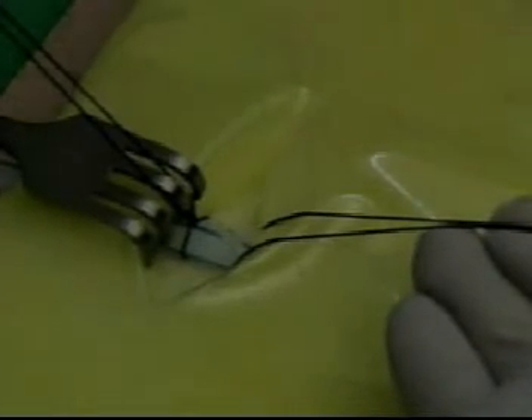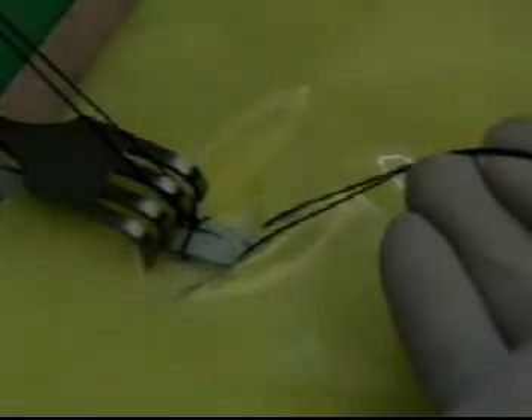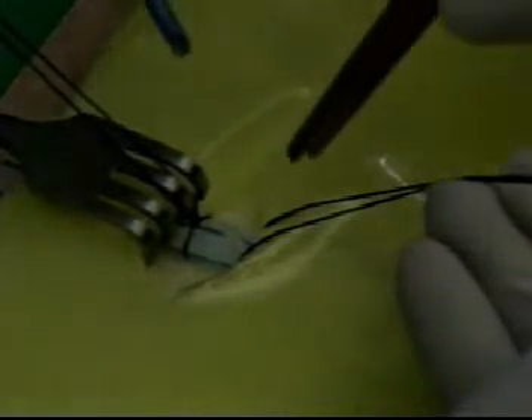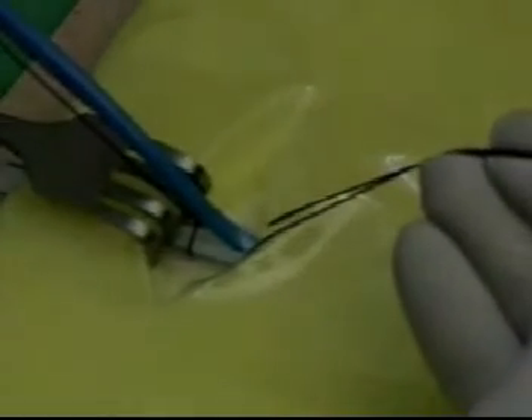A cut-down catheter is then taken and pushed into the vein. When the appropriate length of the cut-down catheter is inside the proximal part of the vein, the proximal suture is also tied.